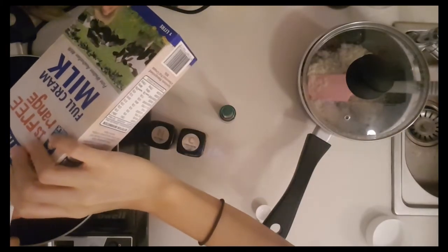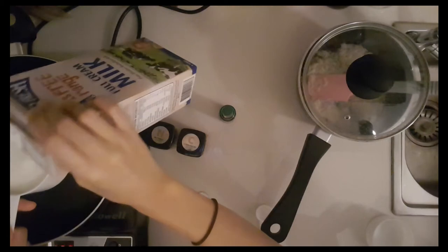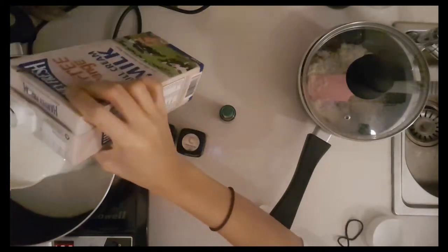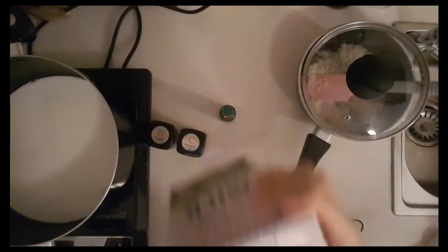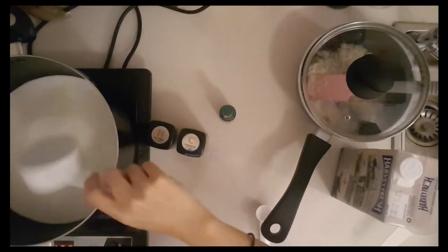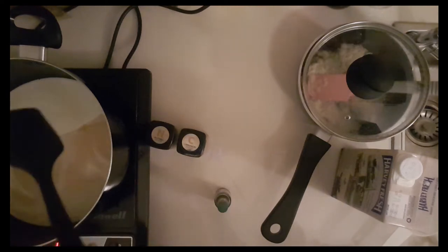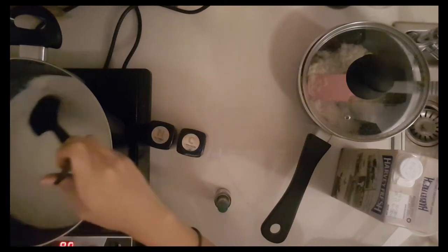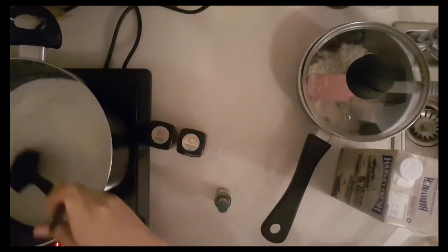I'll prepare the sugar. So this is four cups of milk — we've already used about three-fourths of the carton. We have our milk, sugar, and vanilla extract all ready to go.